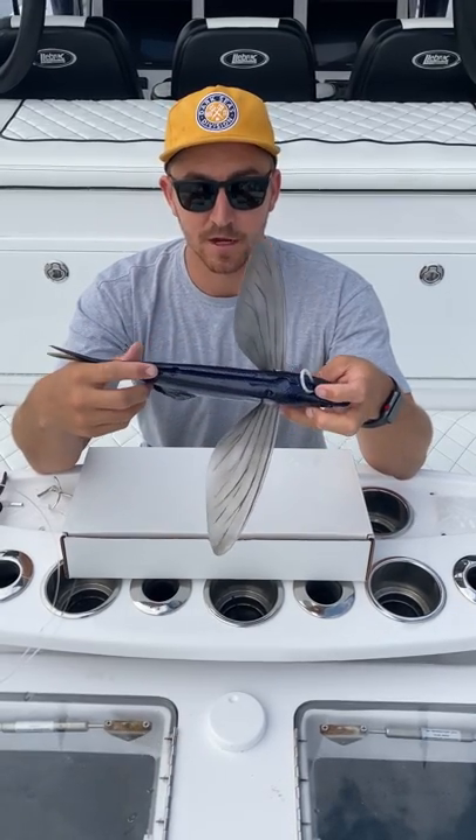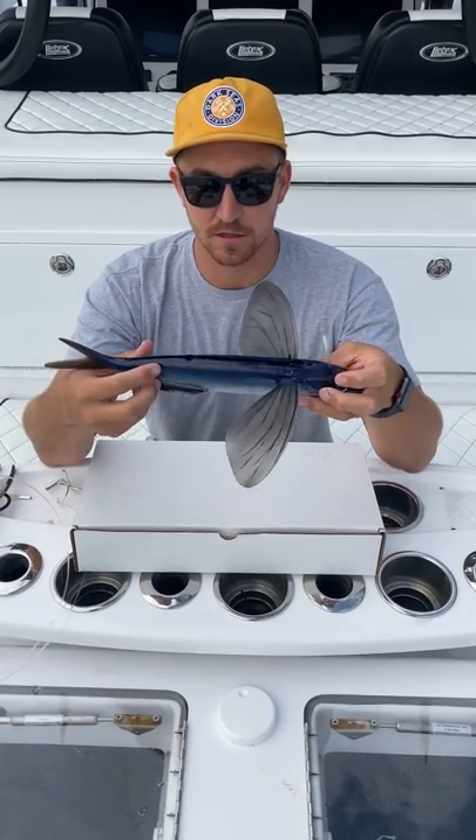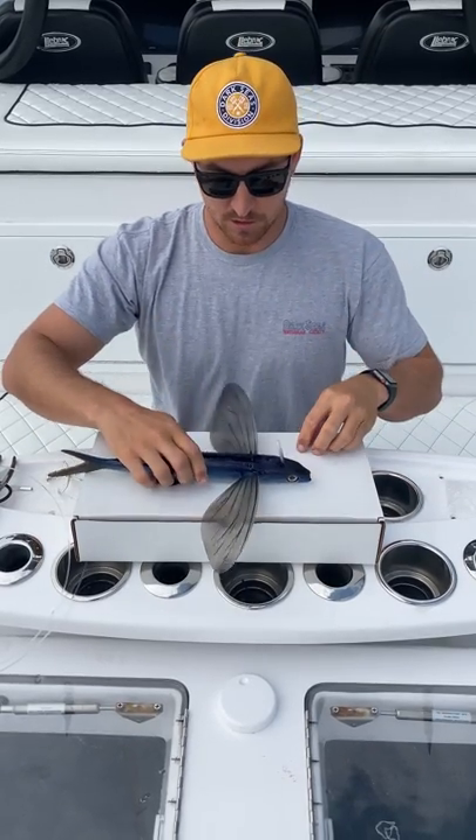That's pretty much how you get the bait rigged up. You can do it in less than a minute. Your hands aren't getting sticky or smelly or anything like that, and this is good to go.